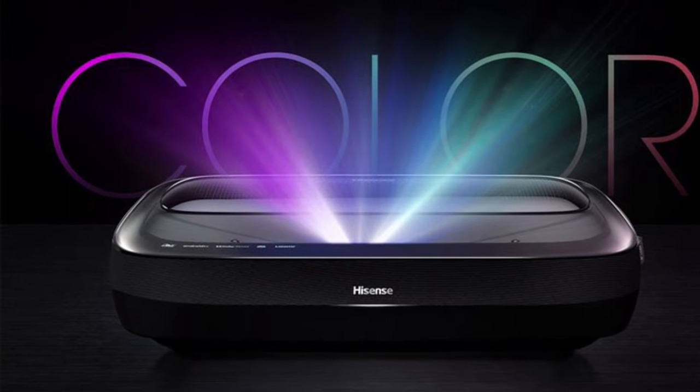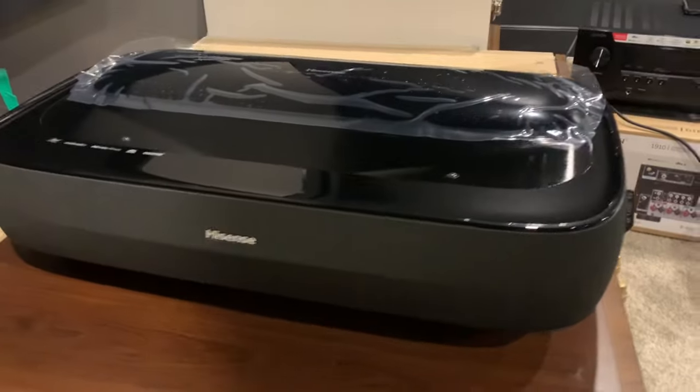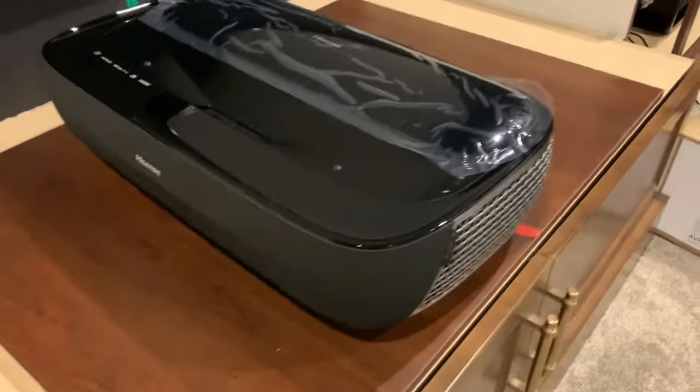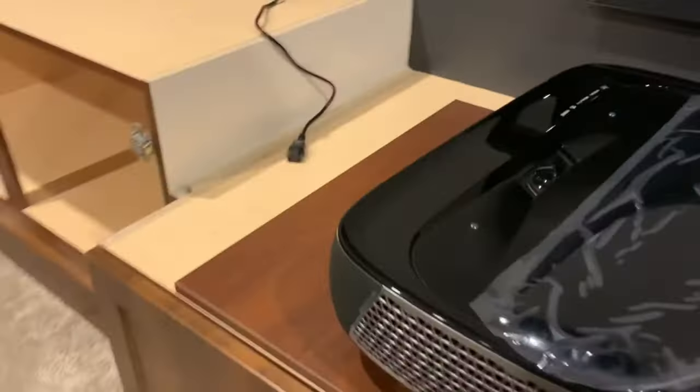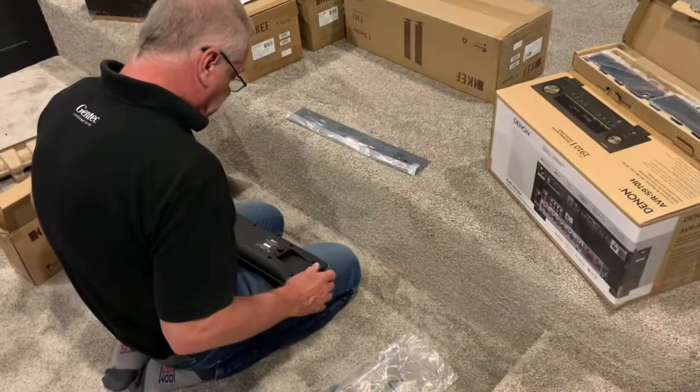On the video side, we went with the Hisense L9G — a very popular option. I think it's a great value for what you get. Out of the box it has great colors, great brightness, and it eliminates the need to mount an overhead projector.